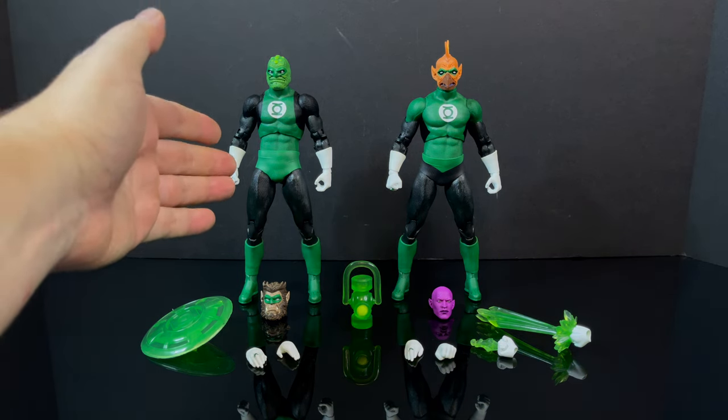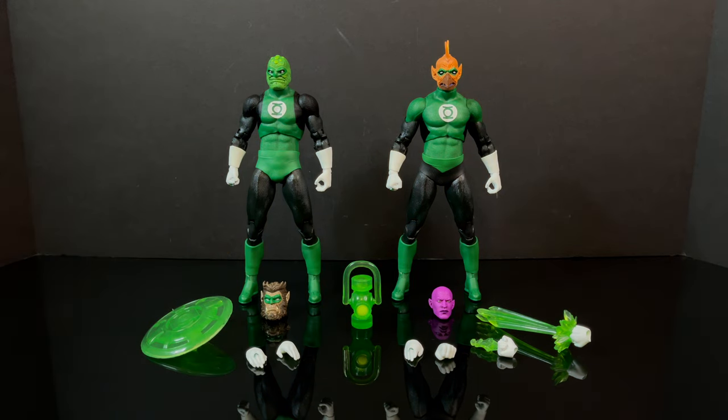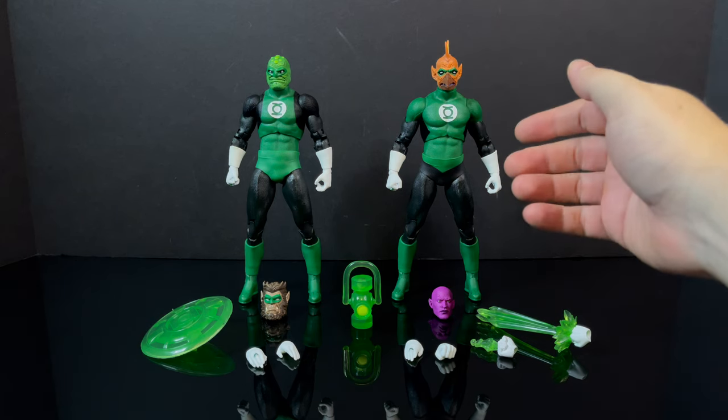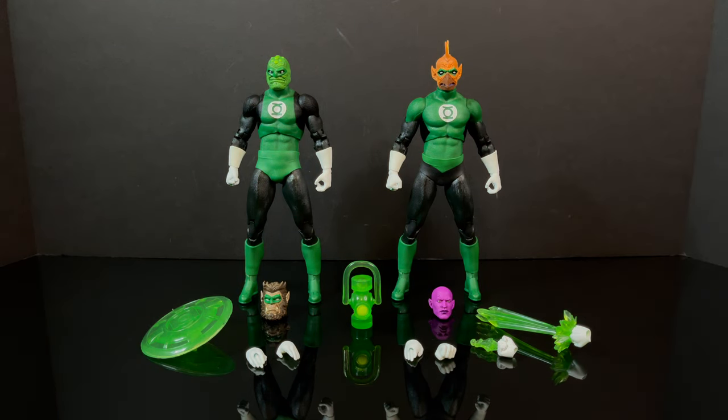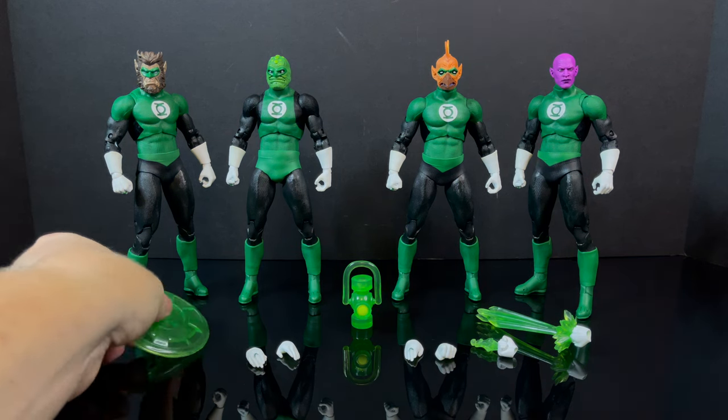On the Platinum Edition side, you have a different styled costume for the Green Lantern Corps along with two head portraits, and then you have a little bit extra green for the costume with two extra head portraits. But across the board, regardless if you get Platinum or the standard, it comes with the exact same accessories — the heads are the only difference. If you get three standards and one Platinum, you get all four characters going, pretty much in the costumes you would see them in for the respective Green Lantern Corps.